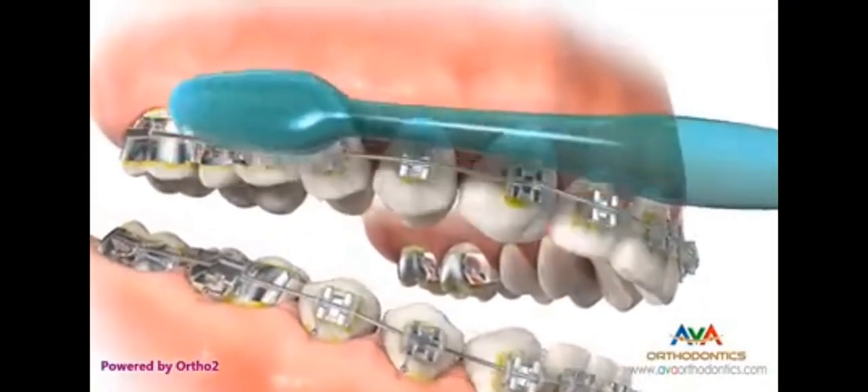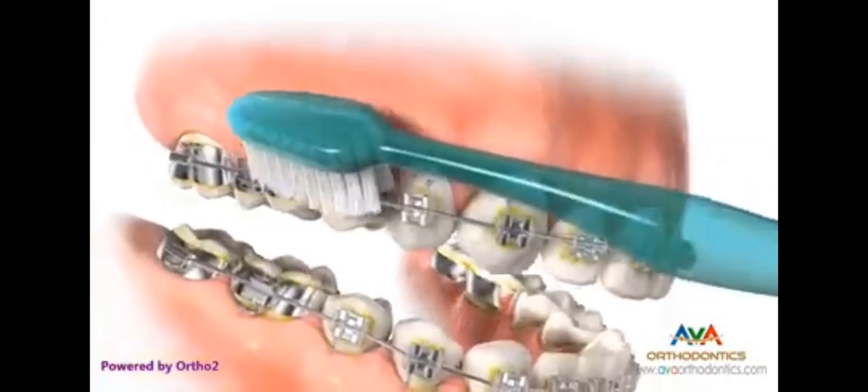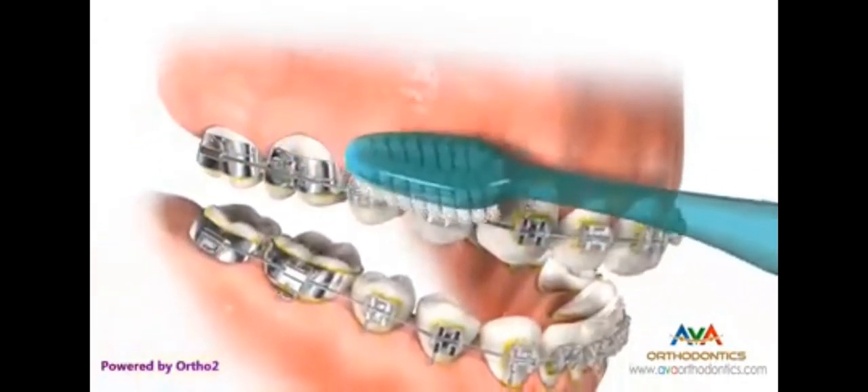The objective is to thoroughly remove all of it. With the brush bristles angled approximately 45 degrees downward, make small circular motions while moving the brush forward.